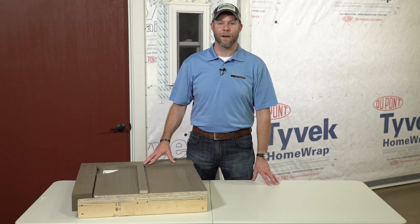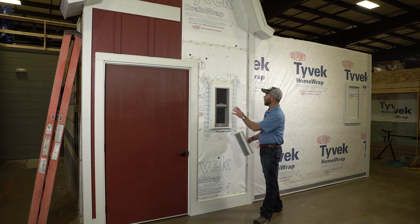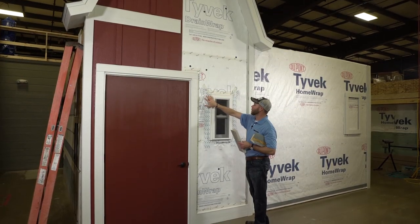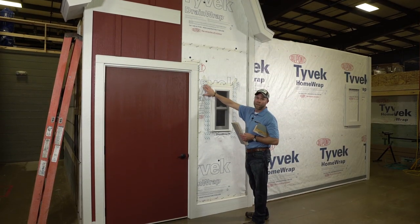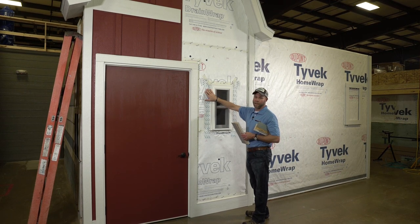Thank you for joining us. I'm Andy Stry with Diamond Coat Building Products. I'm going to show you a new way of installing the nail fin trim around our window. We want to ensure that our windows and doors are properly flashed into our weather-resistant barrier with our drip caps and our house wrap tapes.